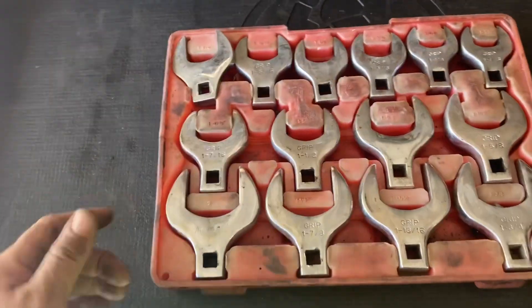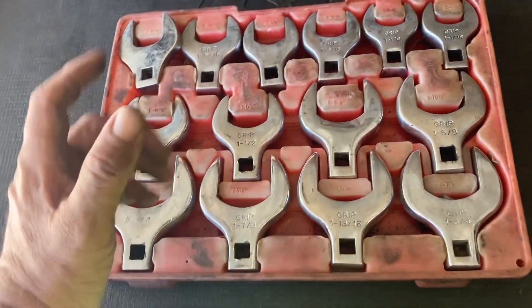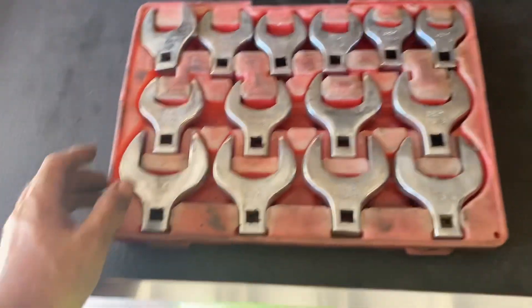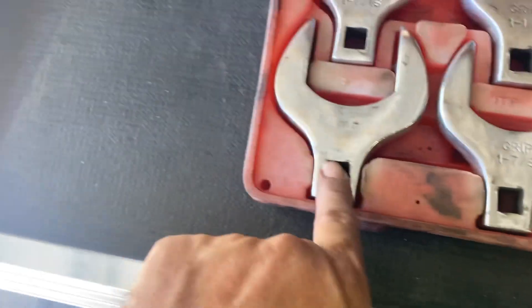This particular brand is made by Grip — it used to be sold at Northern Tools. I don't know if you can still get it under a hundred dollars, but I've had these for over 20 years and they've held on. They go all the way from 1 and 1/16 inch all the way up to 2 inch.